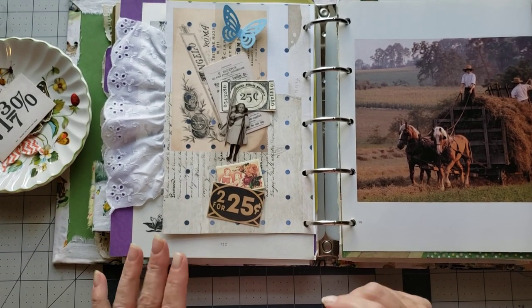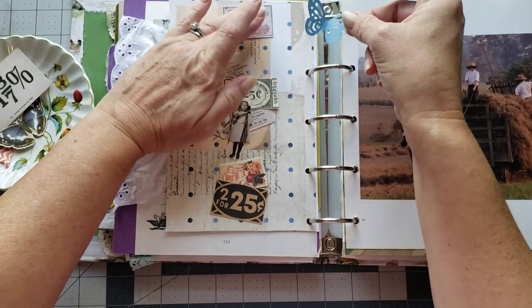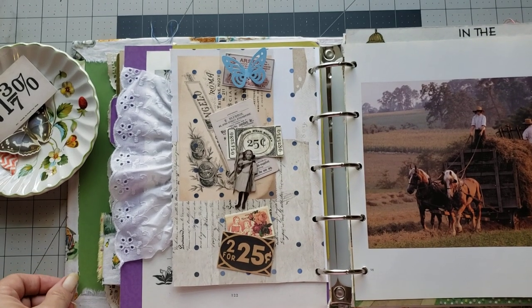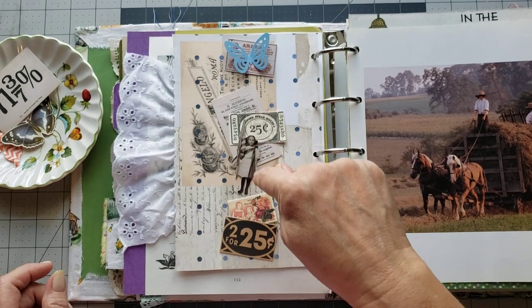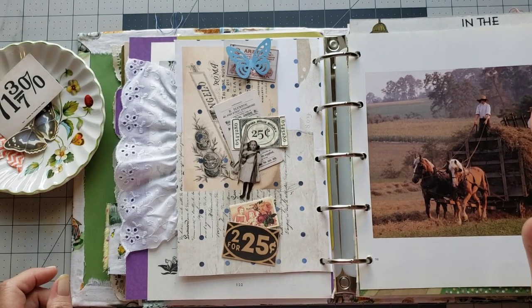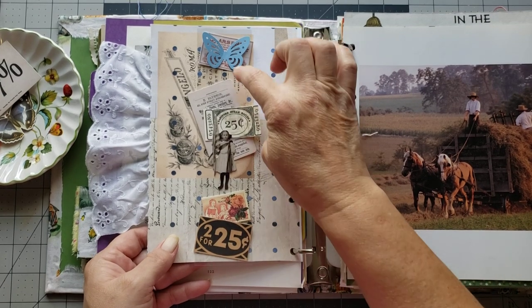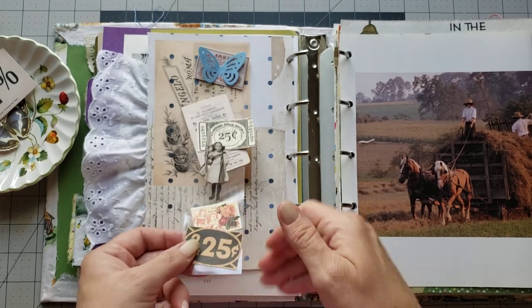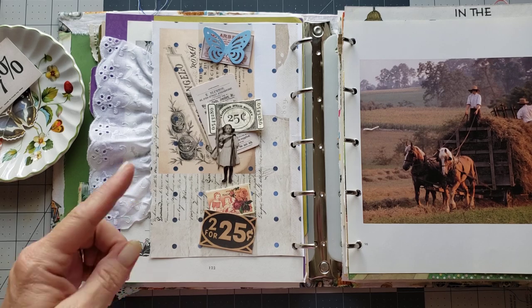Once I get it laid out the way I want, I think I might want to add that underneath the butterfly. I think that'll be super cute. So I'm going to pull this off and basically all I do is just stitch down the center to make sure everything gets held on, and then I stitch the edges of the belly band to the page. I'm not going to try and take you over to the sewing machine because it would just be way too much trouble, but I'll bring it right back. You can put a tiny bit of glue behind them just to hold them long enough to get them to the sewing machine to stitch them.